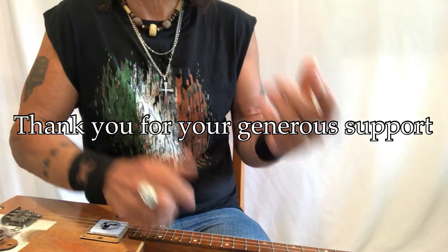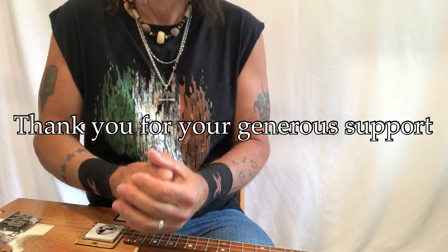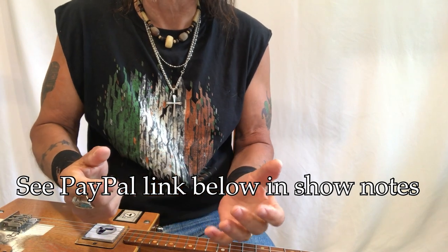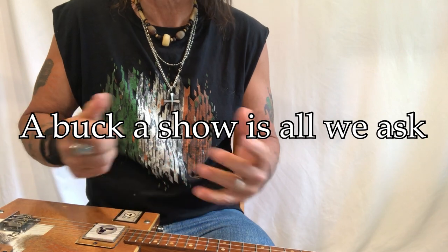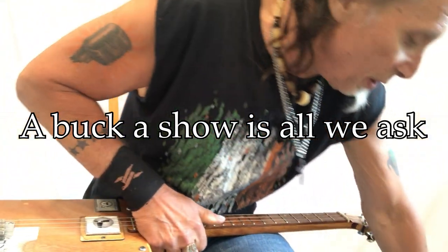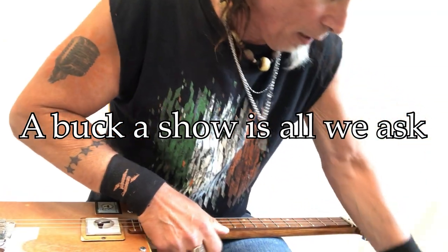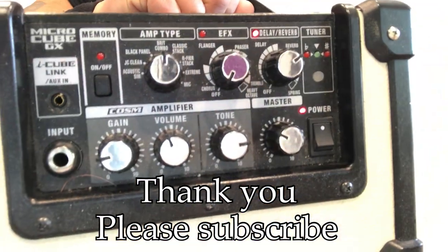This is Uncle Mark and the Mothership. Thank you so much for everything you do for me — I really appreciate it. I do have a PayPal link down below at paypal.me/UnclMarkTips. Thank you all for your donations — a buck a show is all we ask. And I said I'd show you my amp settings on my Cube, so here they are.